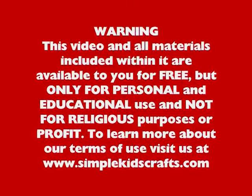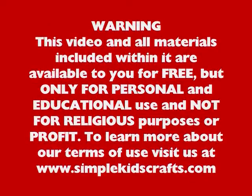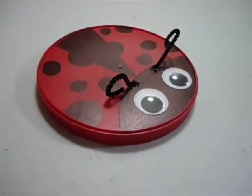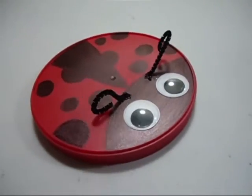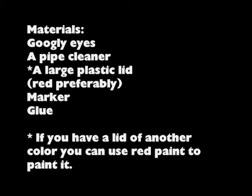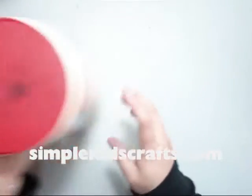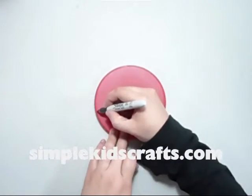Thank you for joining us. Hi! So today we're going to use this coffee can lid over here — I'm going to use the top lid — and I will go ahead and make this into a ladybug.